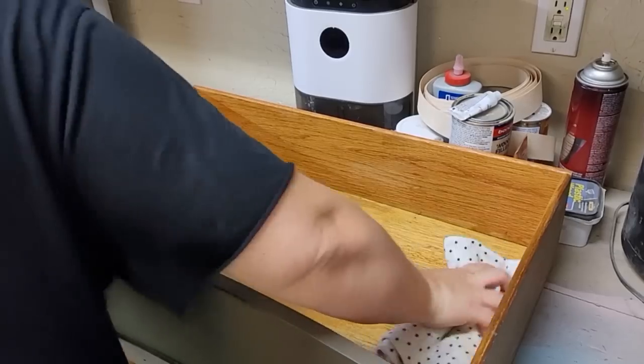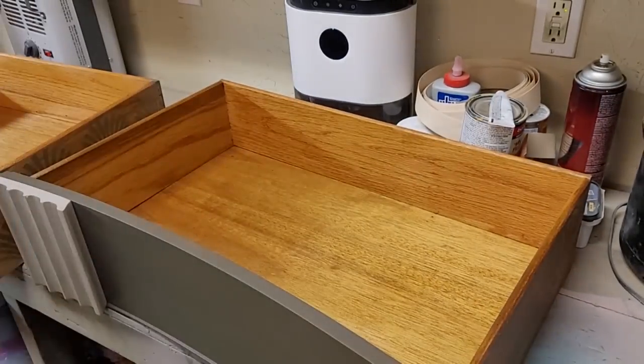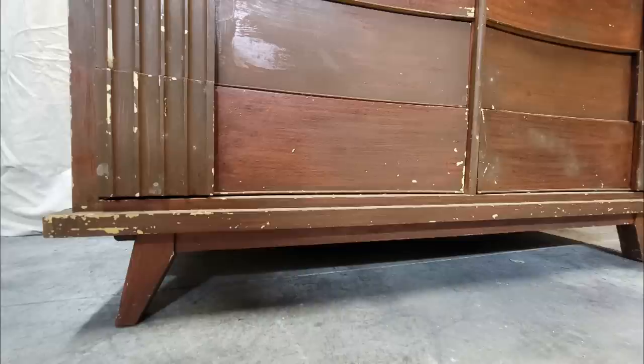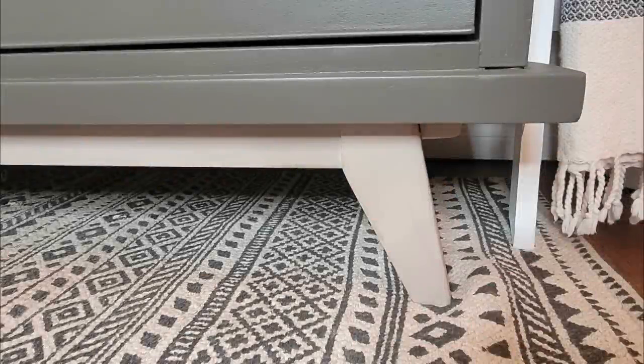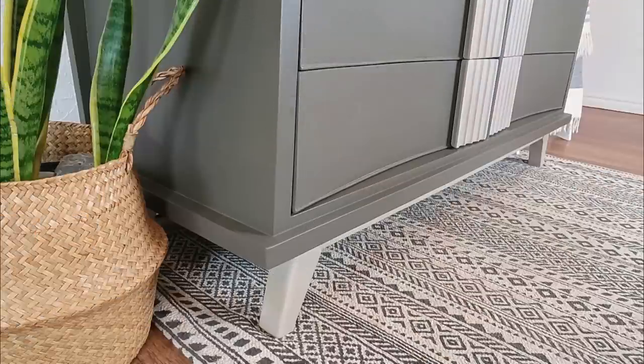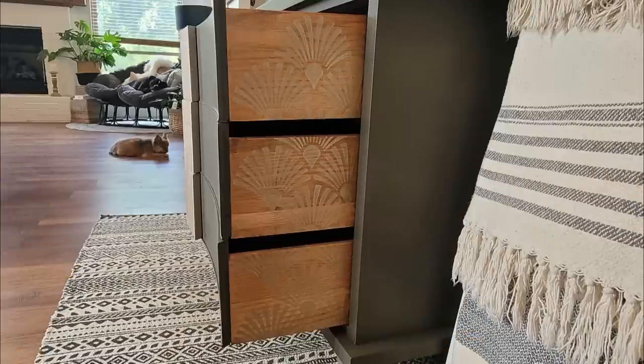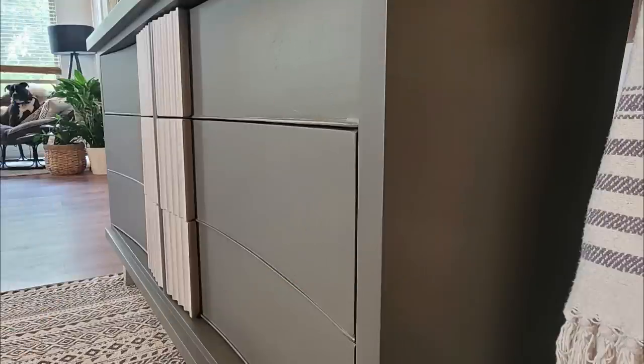After that, the only thing left to do was put the piece completely back together and show you guys the before and after. Let's take a quick look back at the beginning so we can appreciate the full journey this piece has taken — and here is our after. I doubted myself so many times along this journey, but thankfully I have other furniture flipping friends who were able to give me advice and tell me that I did create a beautiful piece. I want to know your thoughts: did I turn this ugly duck into a beautiful swan? I hope you guys enjoyed this video — until next time.